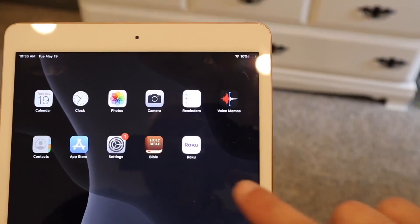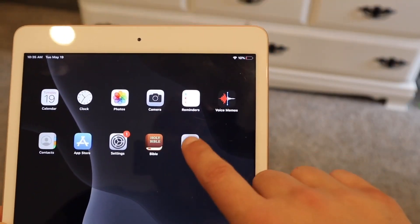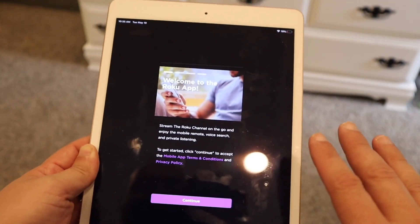Go ahead and grab your iPad and you're going to want to download the Roku app. The Roku app looks like this — just tap on it and get it going.